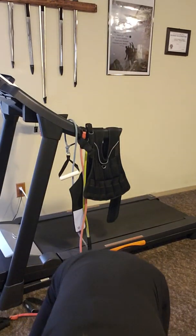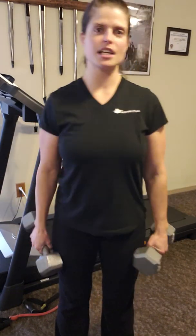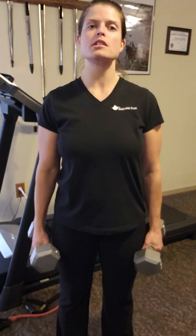For bicep curls, we're going to start with something light and easy today. I just grabbed some dumbbells — I'm going to start with a 15, and we can definitely do more weight as you get stronger. Feet are about hip width apart, toes pointing forward. We're going to start with the wrist facing in, then open up your palms so your wrist is facing out — supinate — then exhale and curl both dumbbells up toward the shoulders.